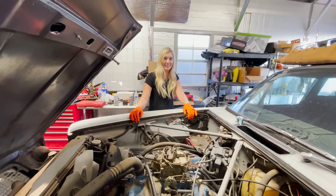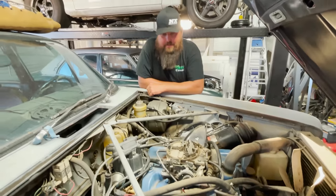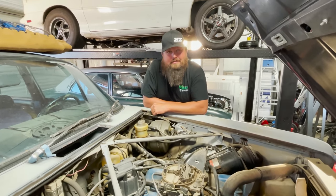Have it running in no time, doing burnouts. A nitrous hat. We might need some of that on this thing. I think all vehicles need nitrous. It definitely runs better with it.